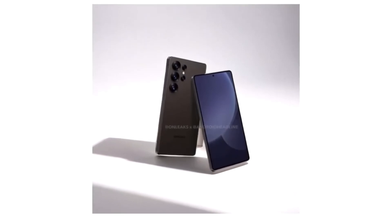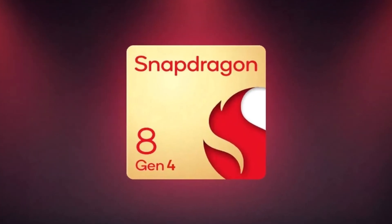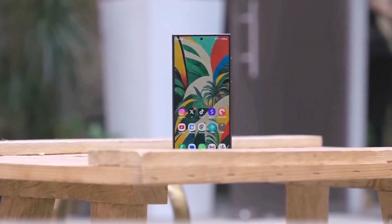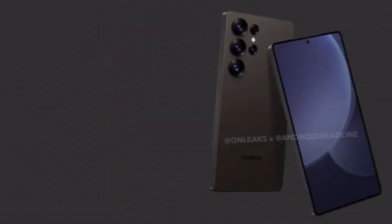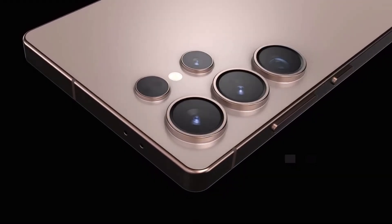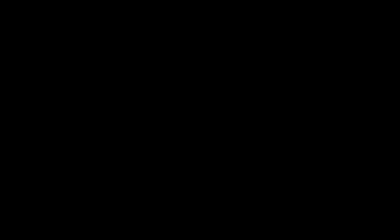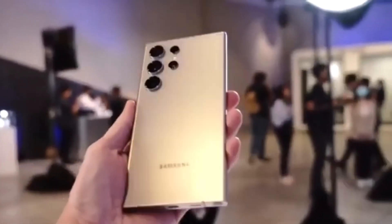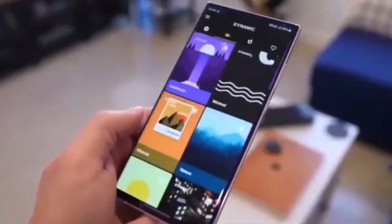Moving on to the display, the Snapdragon 8 Gen 4's Adreno 830 GPU will support internal panels with a resolution of up to 3,840 x 2,560 and a refresh rate of 144Hz. This is technically 4K, but here's the catch — not many phone manufacturers, including Samsung, are expected to offer a 4K display on their smartphones. Most likely we'll see high-end displays on the Galaxy S25 Ultra, but maybe not the full 4K resolution, since it can be a battery drain and isn't as noticeable on smaller screens.